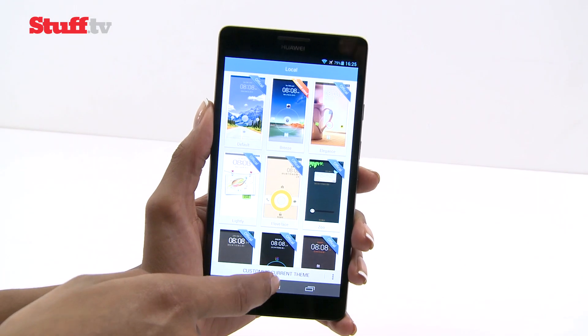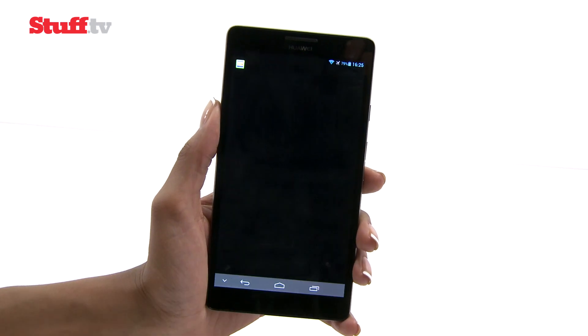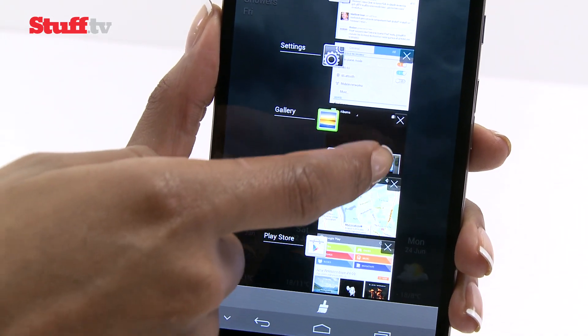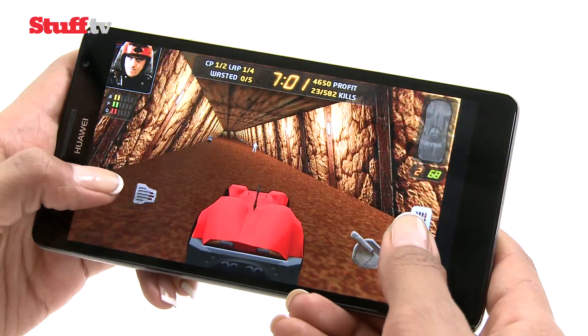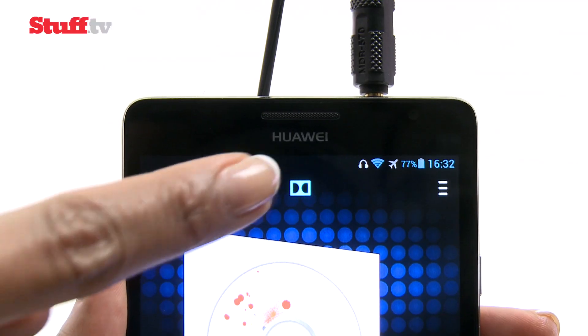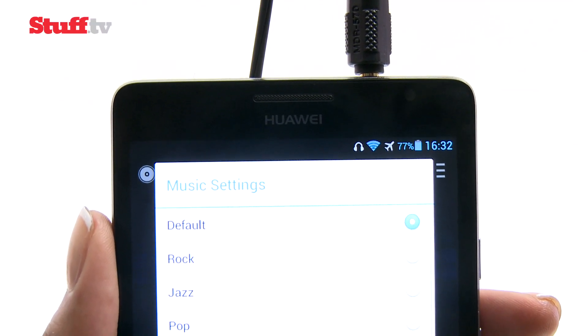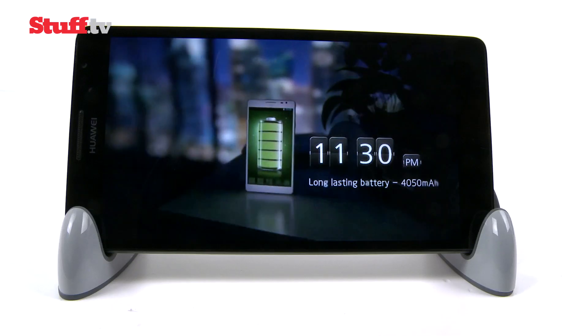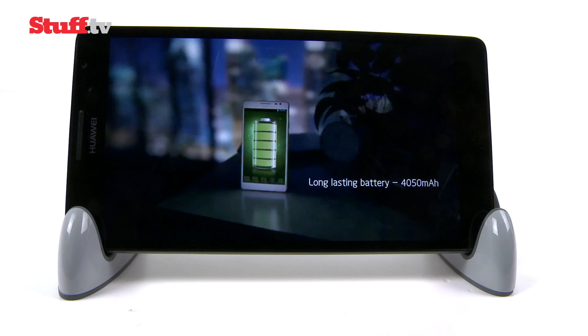Despite packing a quad-core processor, the Ascend Mate isn't without glitches, throwing up noticeable lag during basic tasks like opening apps and multitasking, which is disappointing, especially for games. The music player's Dolby presets are actually quite impressive and will inject some freshness into your tunes, and battery life is surprisingly good, even with heavy use.